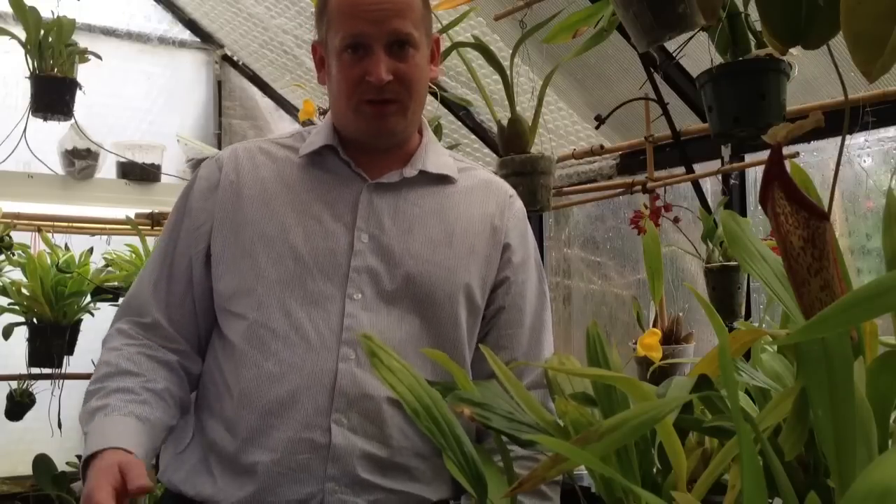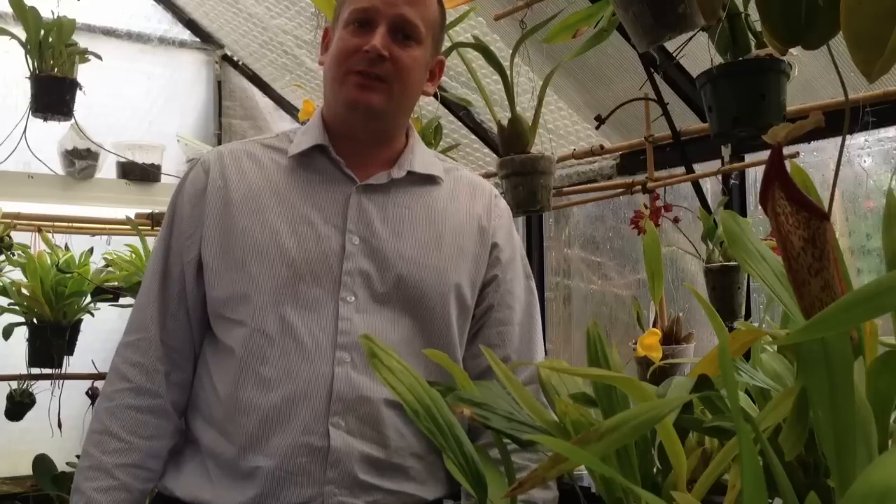That is part 2 out of 4 of this video series on how to determine leaf damage on your orchids. I hope you enjoyed this video and if you want to see more videos like this, please subscribe to my channel. And make sure you check out the other 3 videos.